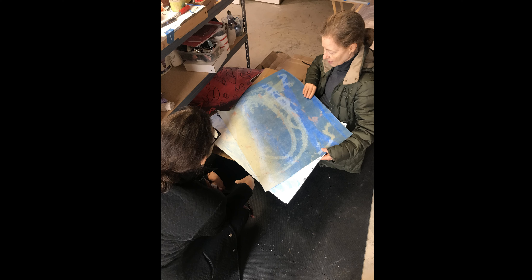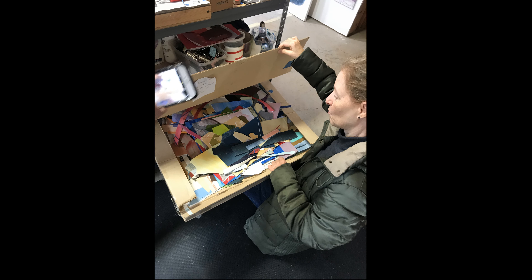Here is Felicia Van Bork in her studio. You can see that she is holding what looks like a large painting. To make the paper she uses for her collages, she hand prints and hand paints the paper first. Here is a picture of her with a collection of her papers that have been cut. They look like they could be the scraps from some of her collages.